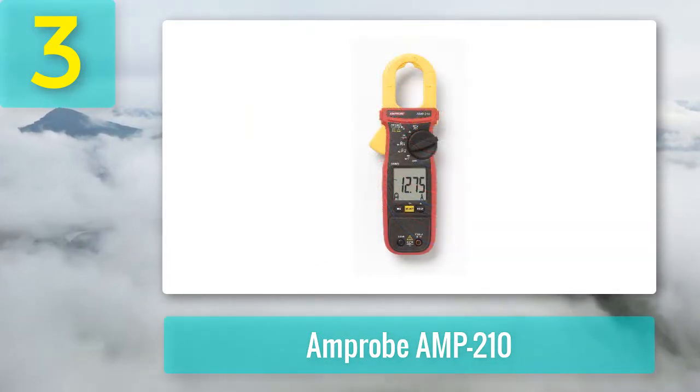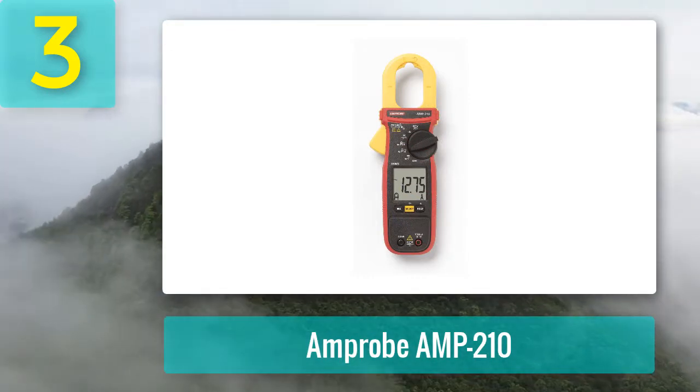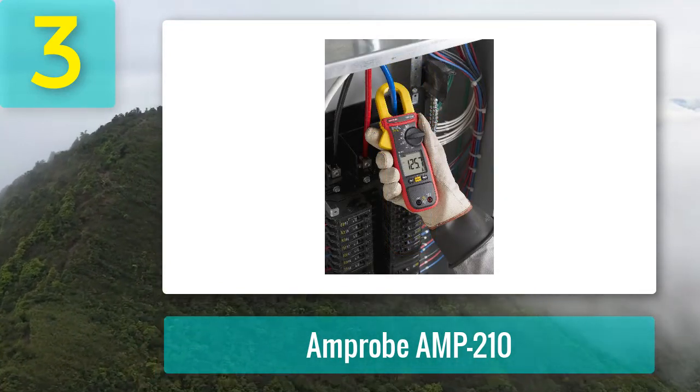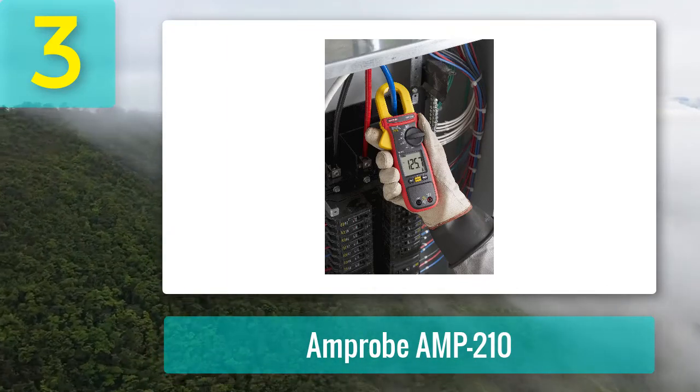Pros: Affordable with a decent range of features. Compact and quality build. Easy to operate. Clear reading displays in true RMS, durable batteries included.